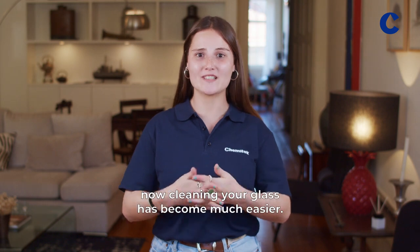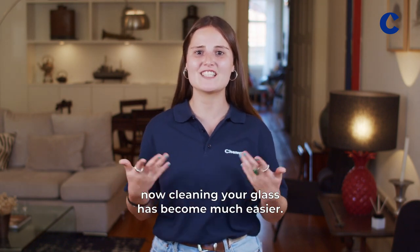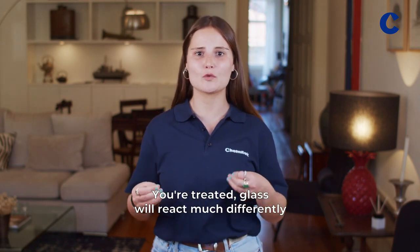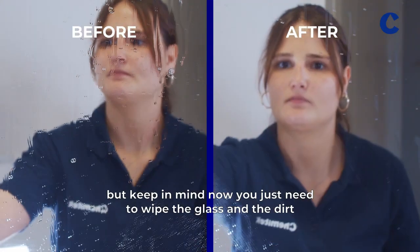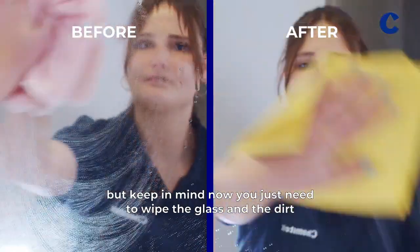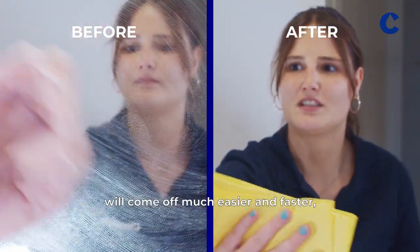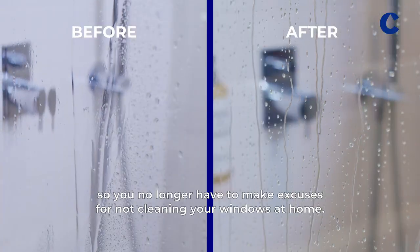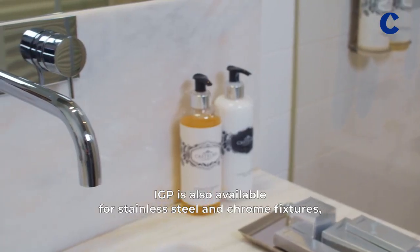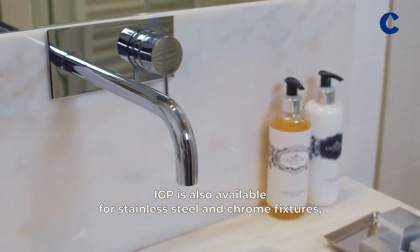Congratulations! Now cleaning your glass has become much easier. Your treated glass will react much differently with its new protective coating. You should clean your glass whenever there is dirt, but keep in mind you just need to wipe the glass and the dirt will come off much easier and faster, so you no longer have to make excuses for not cleaning your windows at home. IGP is also available for stainless steel and chrome fixtures, tiles and grout.